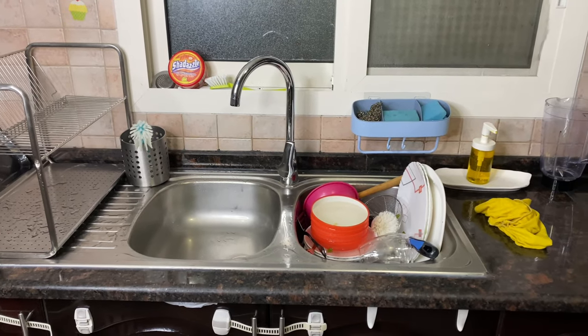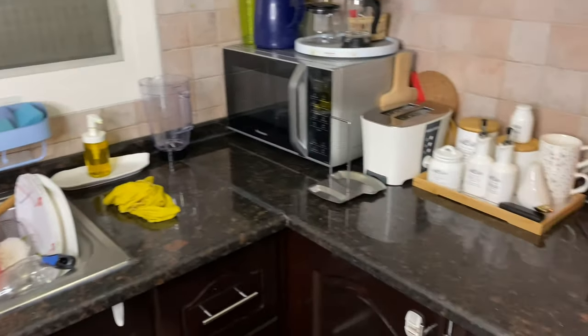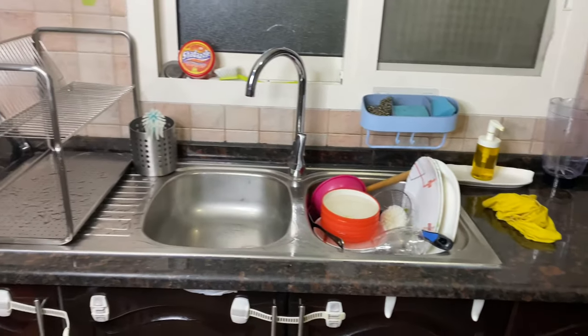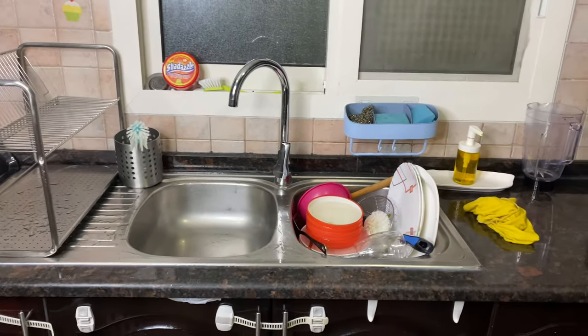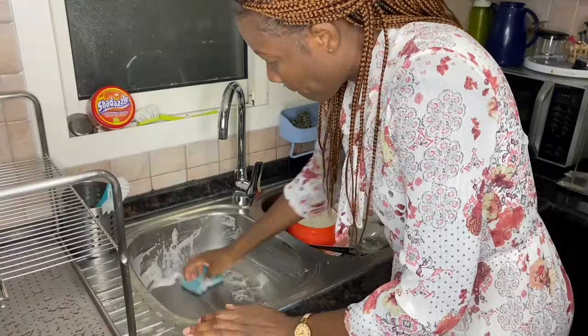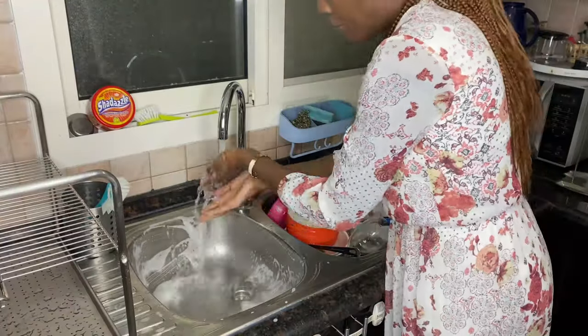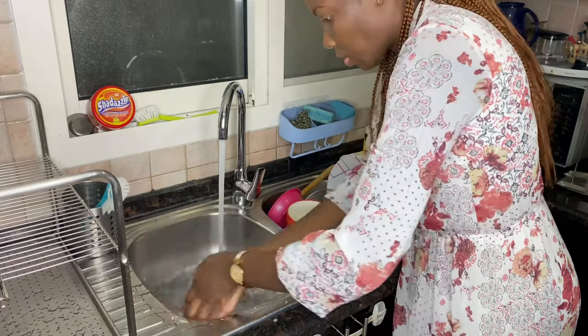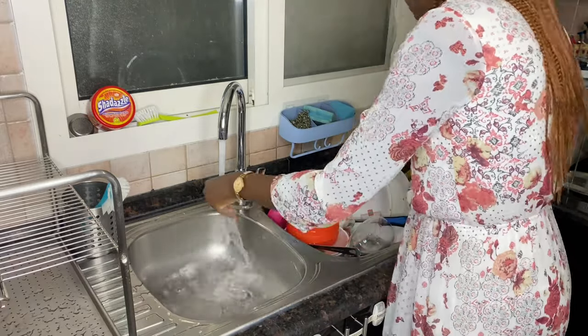It's now time to give my kitchen a deep clean. Usually when I cook fish I like to deep clean the kitchen just to remove that strong fish smell. I will start by cleaning the dishes, then the gas cooker, then the counters, and finally the floor.